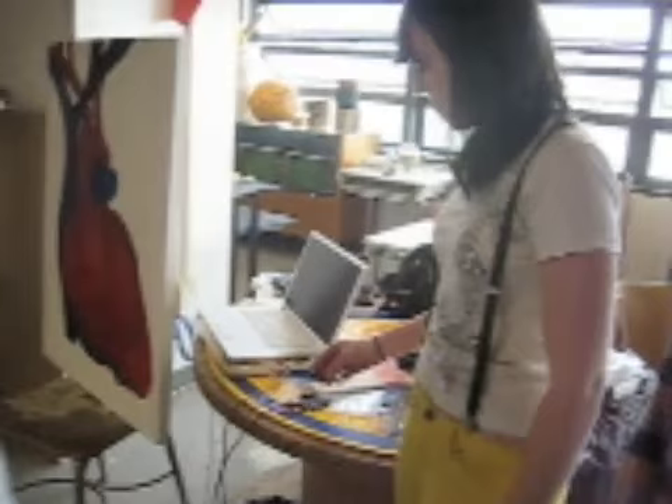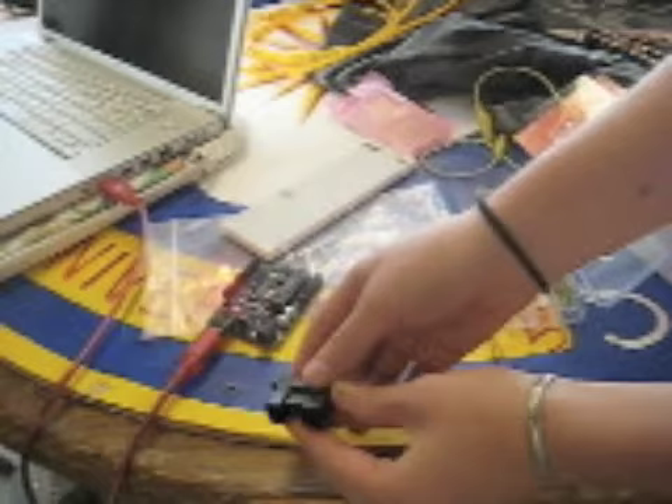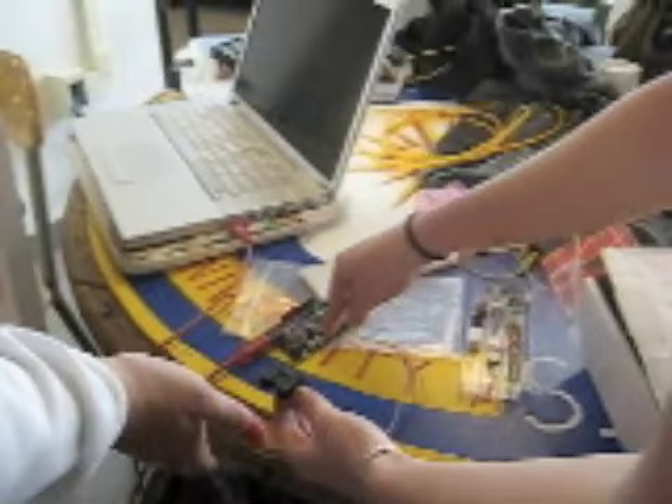Everyone else has got to — because it's reading. Oh, that's why. Okay, now go ahead and try. It doesn't really do it justice on the demo board.